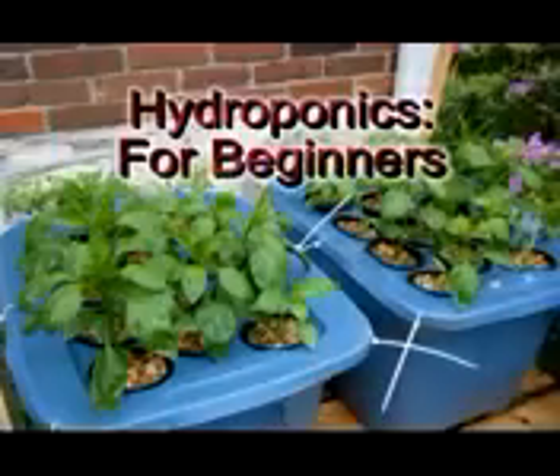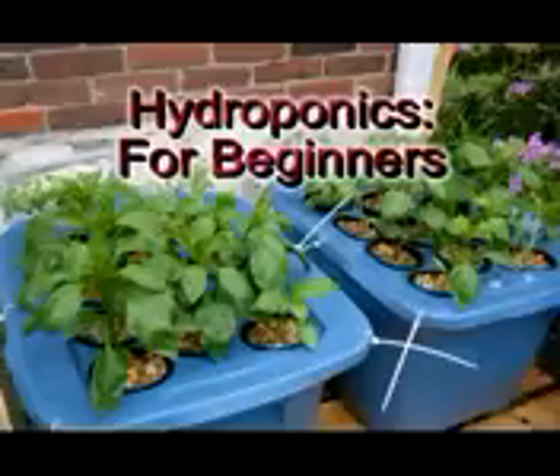Hydroponics at home for beginners. To build a home hydroponic system you will first need to acquire a storage tote tub. These can be acquired at any Walmart, Kmart, Lowe's or Home Depot, or anywhere storage items are sold.